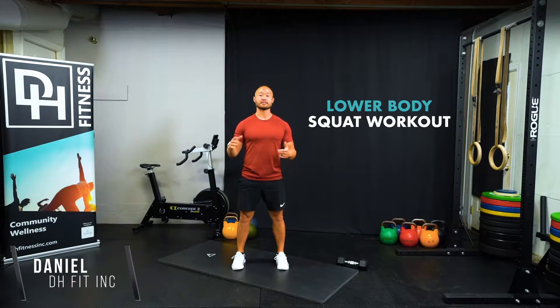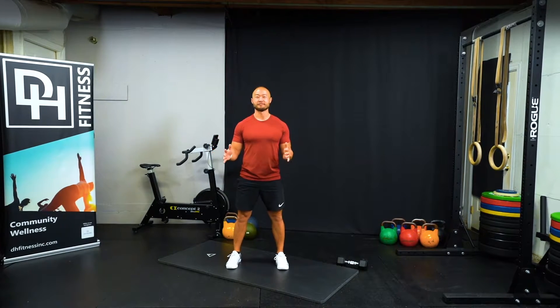What is up, fitness friends? Welcome back to DH Fitness. Today, we have an awesome squat workout. It's designed to get our legs strong, but also we're going to incorporate some elements of our core. So squats and core — that's a perfect recipe for a great workout.